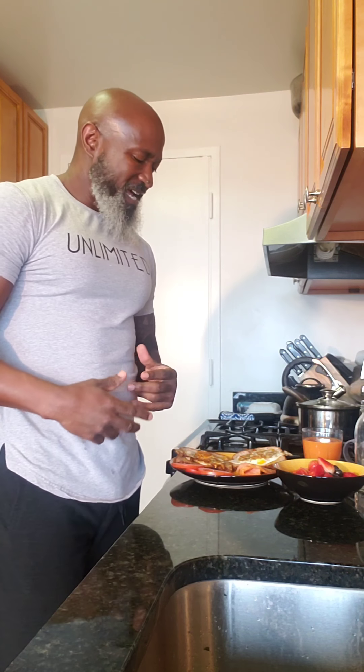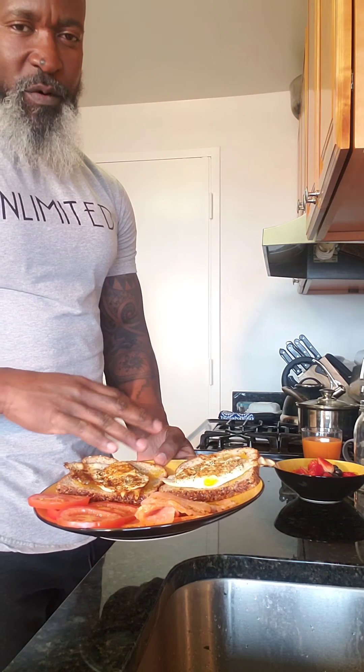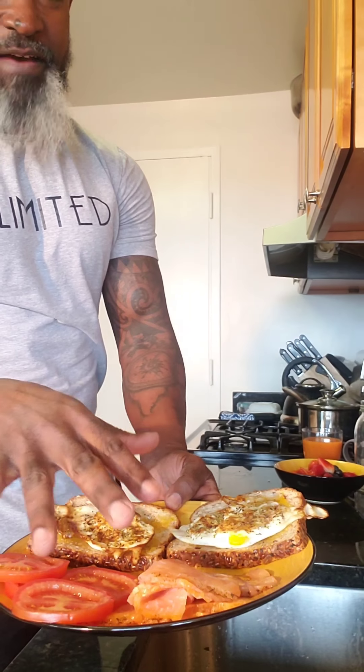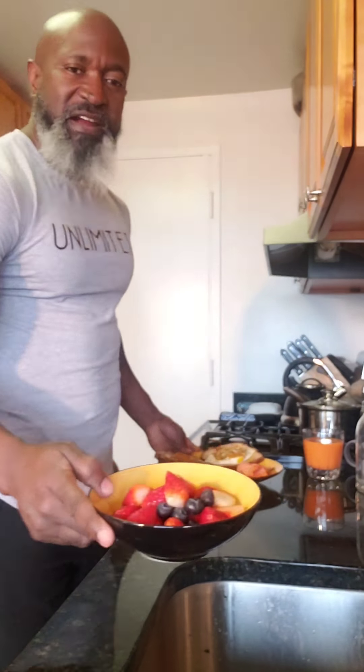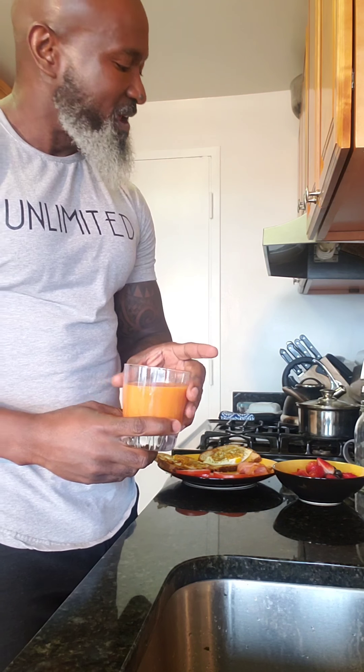Alright guys, still on day nine — my post-workout major breakfast meal for the day. I have two eggs fried all the way hard, a whole tomato, and some smoked salmon. I'm going to pair that with a little bowl of fruit — strawberries and blueberries. And I also have a little bit of juice I made: my carrot, orange, and ginger juice. You can check out that recipe as I already posted it.